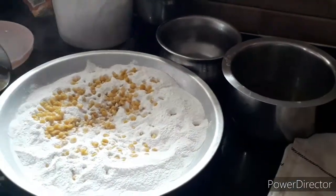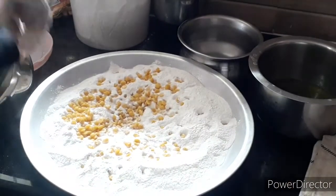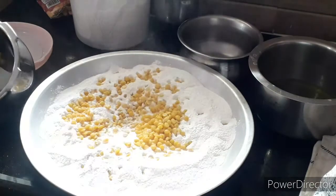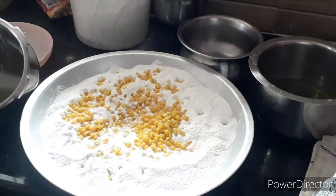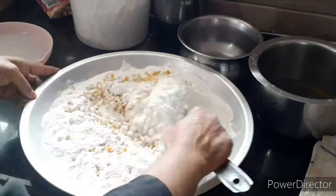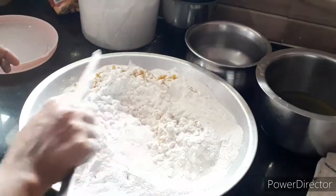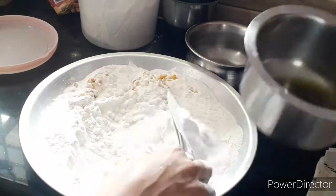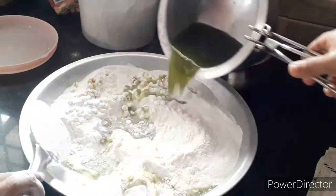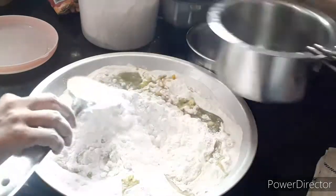We are going to add some oil in the pan. We will use a little bit of oil in the pan.